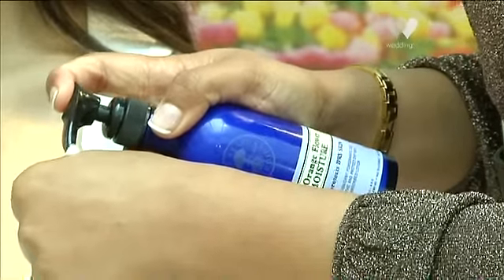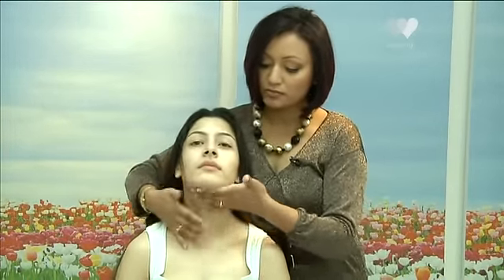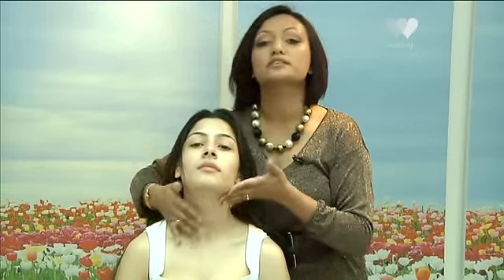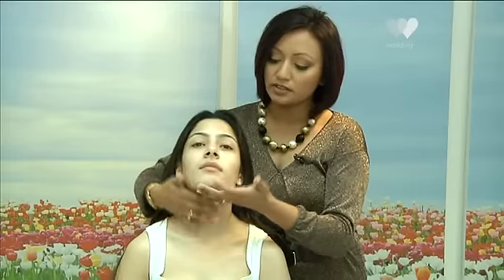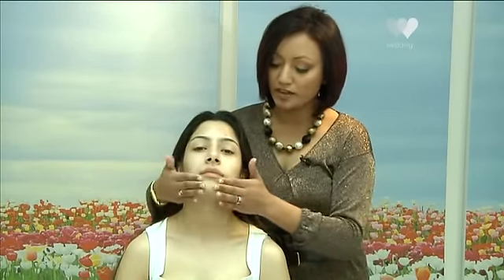The next step is to apply a good moisturiser. It's really important that you've got a moisturiser with maybe an SPF factor — a sun protection factor — which will help protect against UVA and UVB rays. I've got something here from Neal's Yard. I'm just going to rub it in my palms and fingers so it's evened out, then start from the neck and gently rub and blend it upwards.